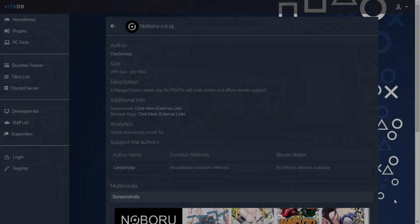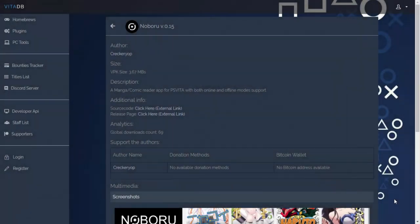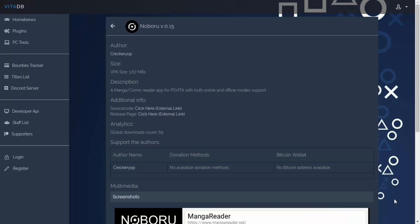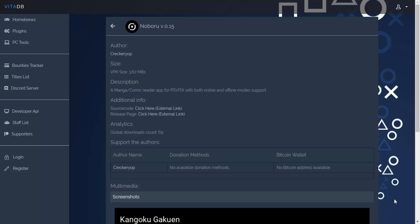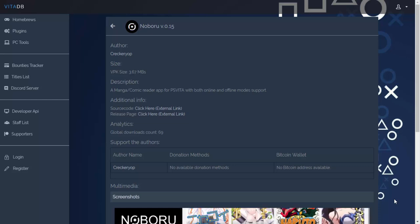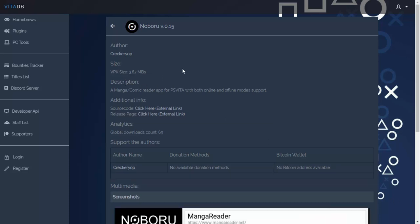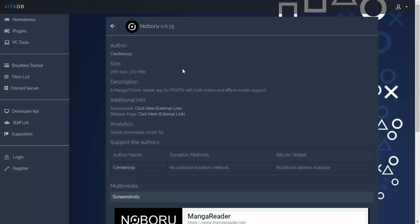The link to Noboru will be in the description of this video. Just keep in mind this is version 0.15 — that is a very, very early version, so you could be expected to encounter some bugs and glitches, but I'm sure when this gets future updates they will be patched. The description says it's a manga comic reader app for the PS Vita that works online and offline.